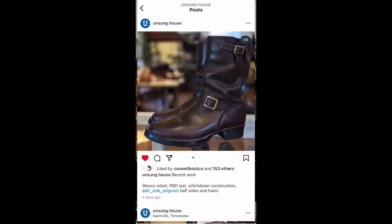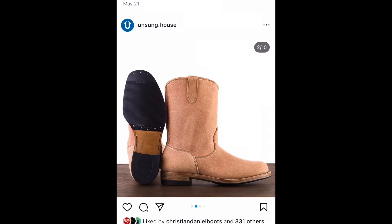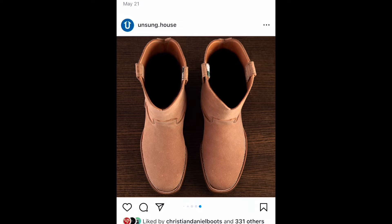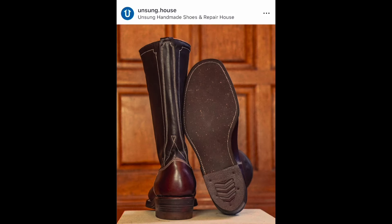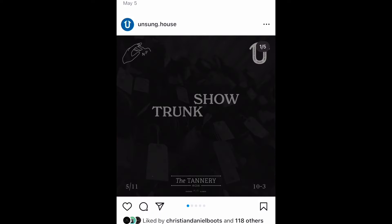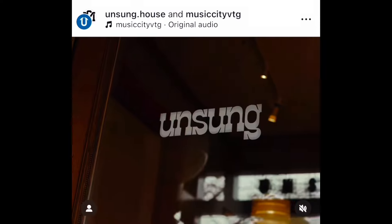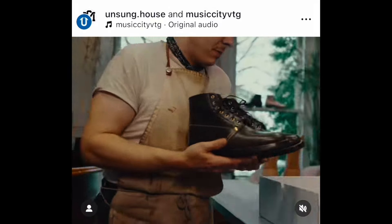Stitchdown — it was Josh Bornstein who did the interview — covered Unsung opening orders for their house-made engineer and slog boots. A laser focus on repairing and rebuilding high-end shoes and boots has made Grant and Isaac Gustafson's Nashville, Tennessee-based Unsung House an important cobbler scene player in a short period of time. Their YouTube channel features teardowns and restorations of everything from new Vybergs to vintage tanker boots. Customers can order the U22-2 Engineer starting at $1,500 or the U22-1 Slog Boot starting at $1,400.